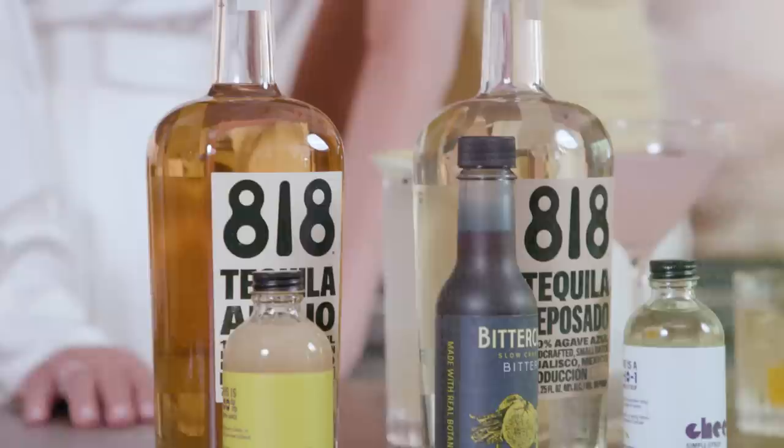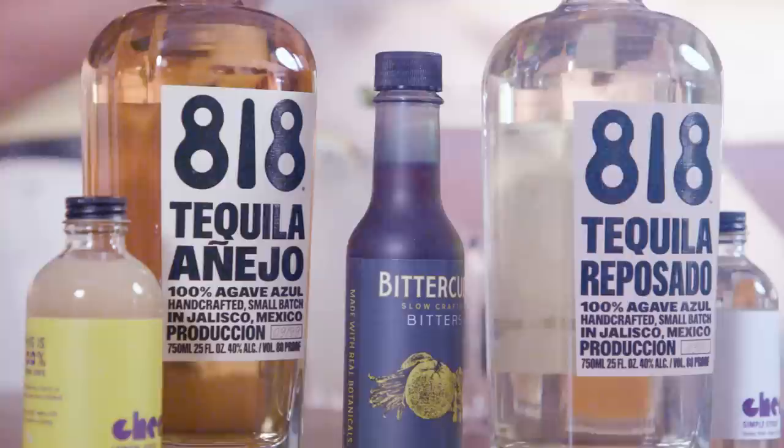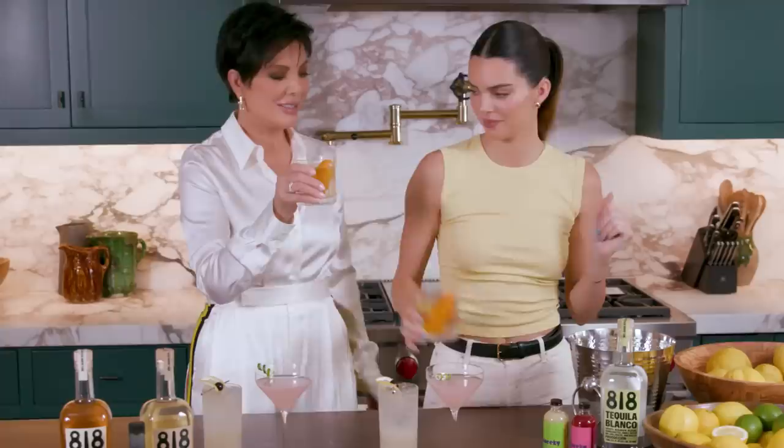That was so fun. I'll tell you my personal favorite — mine was the old fashioned. I loved it so much. I think there are a lot of similarities: our tequila is barrel aged, bourbon is barrel aged. I think we're both excited to find a new drink that we're rediscovering. Today we shook up the classics and I cannot wait to see what you guys try at home. Cheers mom — we shook it up, kids.